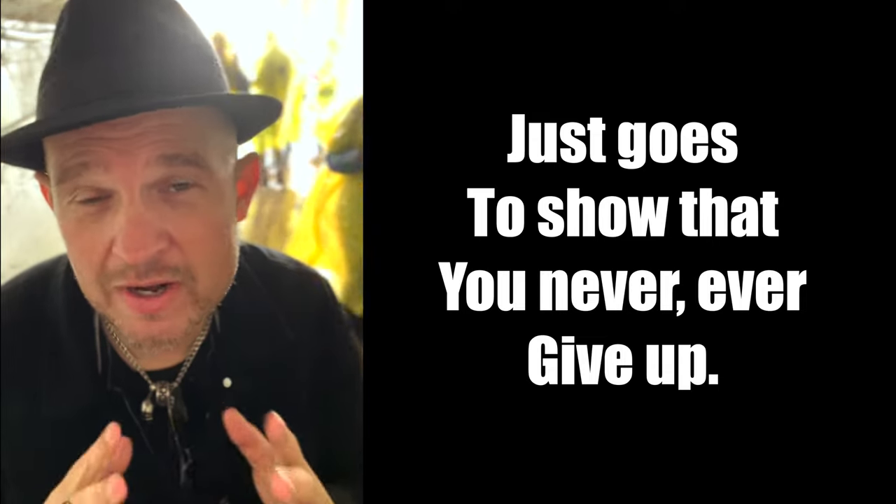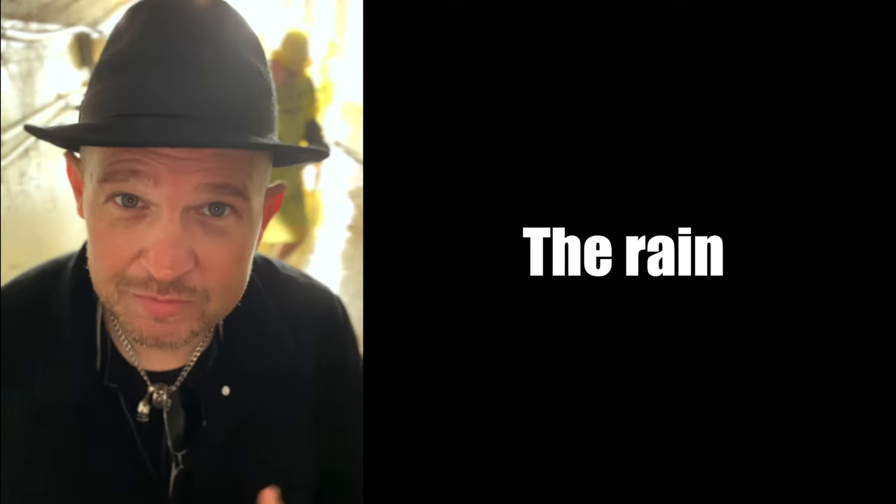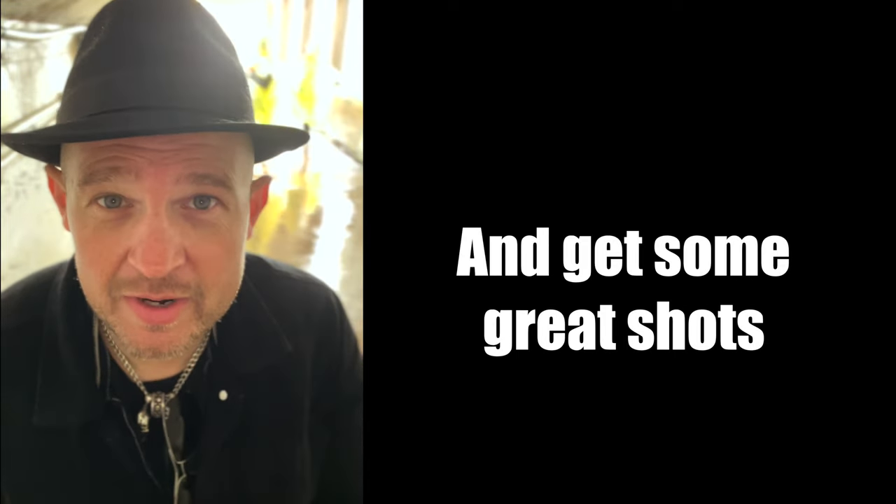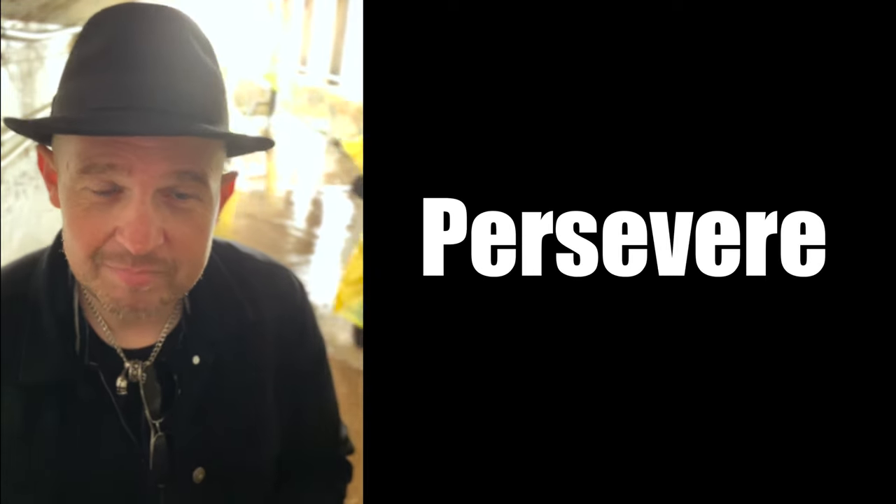It just goes to show you that we never, ever give up — the wind, the rain, the mist, all the tourists, everyone else — we're still able to get in there, get some great shots, and persevere.